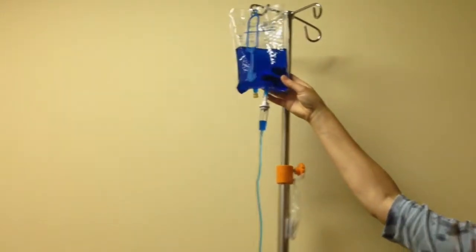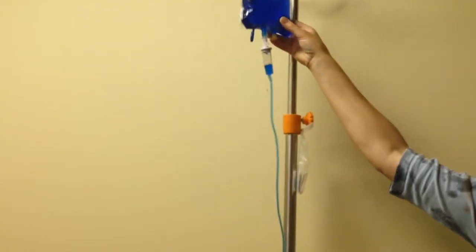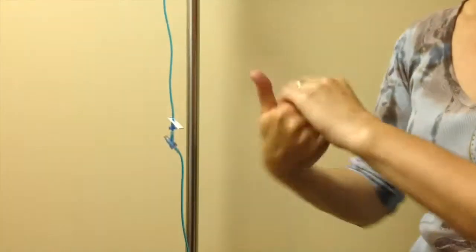To make it easier for you to see the movement of the fluid, I've used blue solution in this video. Of course, as recommended in the 5 moments of anti-hygiene, you must perform hand hygiene prior to manipulating the IV set.